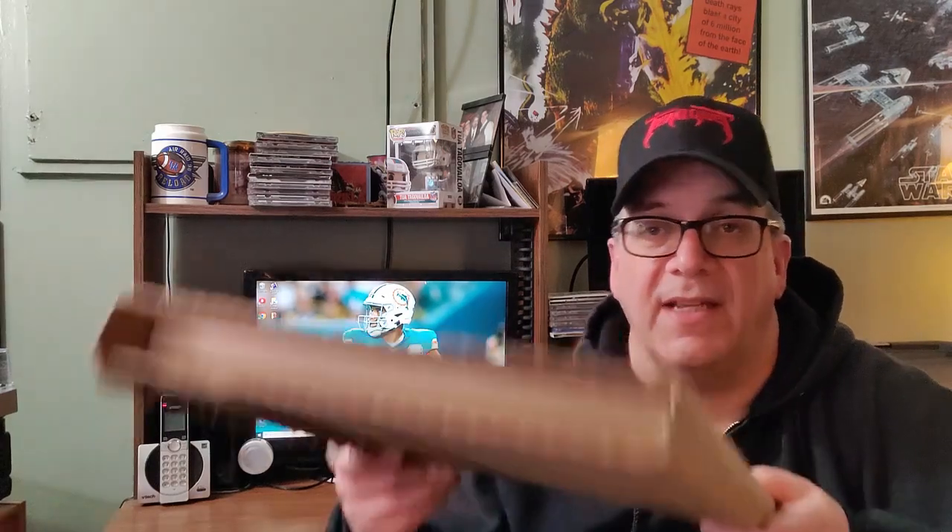Hey folks, Jeff Vandale here, and I thought we would take a look at this package that I got early in December. It is the vinyl reissue of this album, 88 by the 77s. It's a live album, probably the second album that I've ever picked up by them. They're one of my all-time favorite rock bands, and I was glad to pick this up.